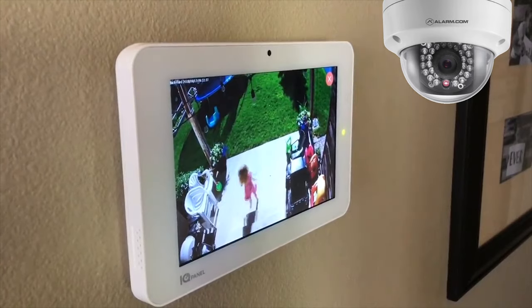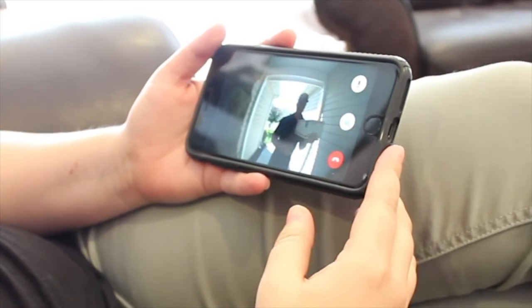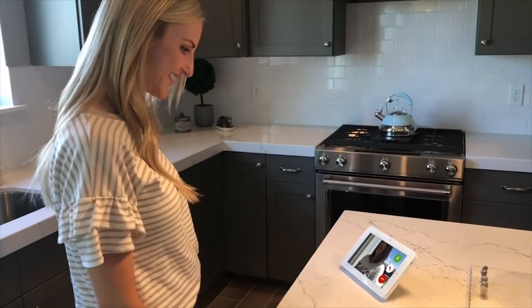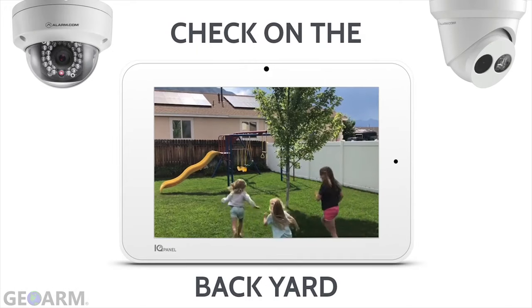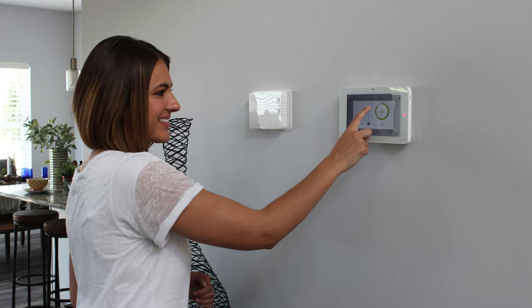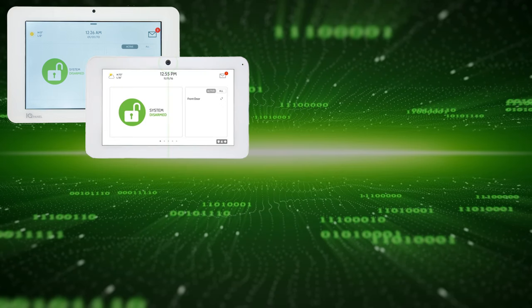Amazing new features have been added, such as the ability to view compatible alarm.com cameras on the touchscreen and have two-way audio dialogue with compatible alarm.com IP cameras. Click the 'Show More' tab for a list of compatible cameras.